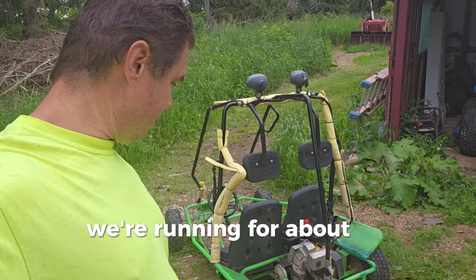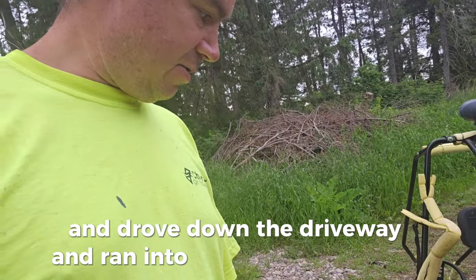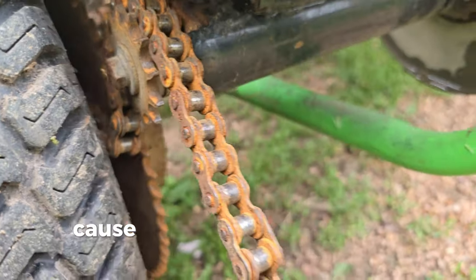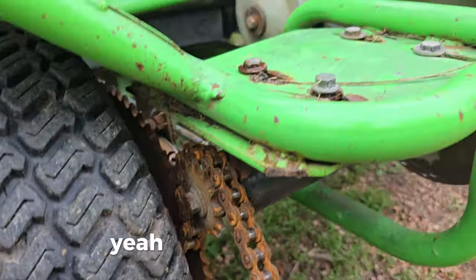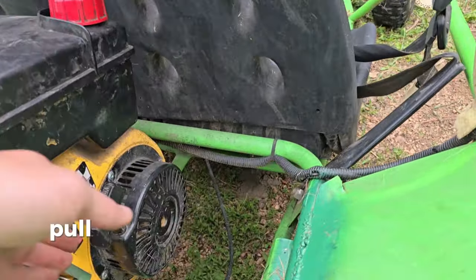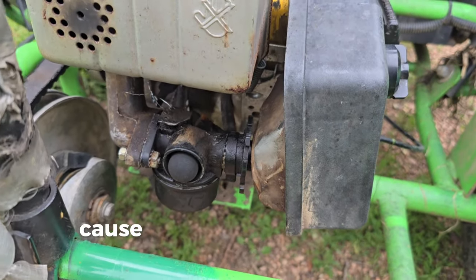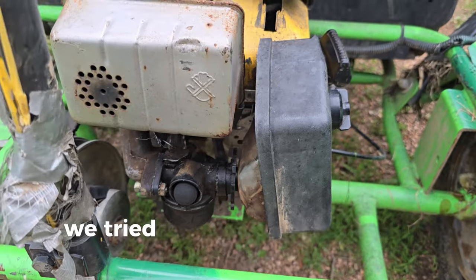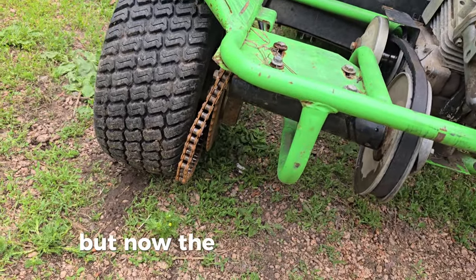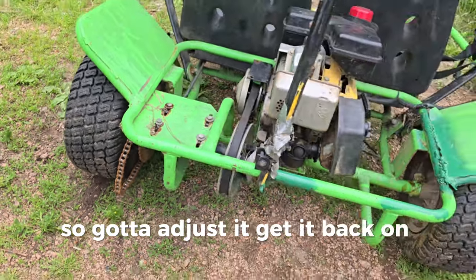We ran it for about 30 seconds, drove down the driveway, and ran into the chain coming off. I think it's because we didn't lubricate the chain. We got the pull handle and the recoil riveted on, and we had to swap the carburetor because it wasn't pushing fuel through — we tried cleaning it but it was still all goofy. So we got that working, but now the chain's all rusty, so we gotta adjust it, get it back on, and lubricate it.